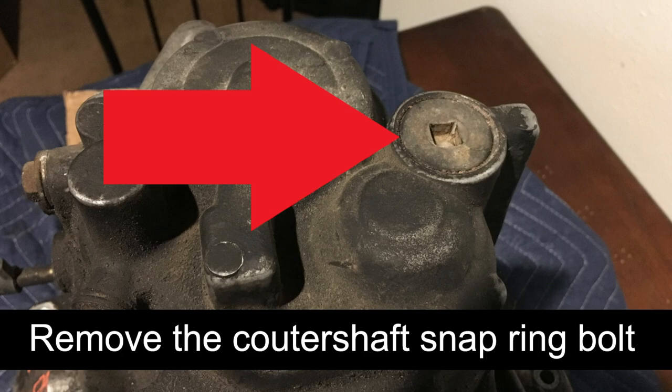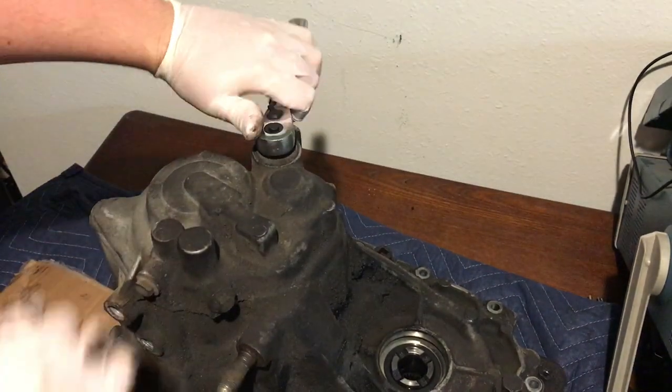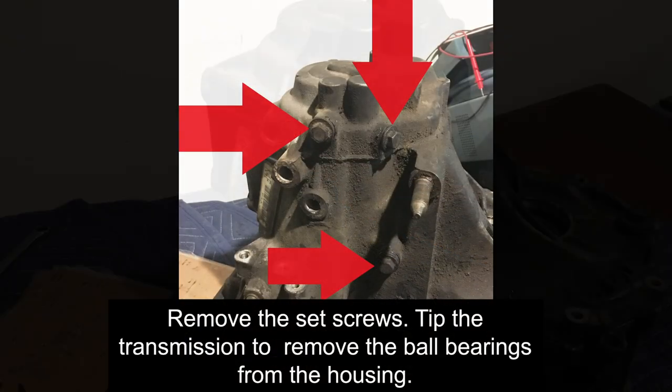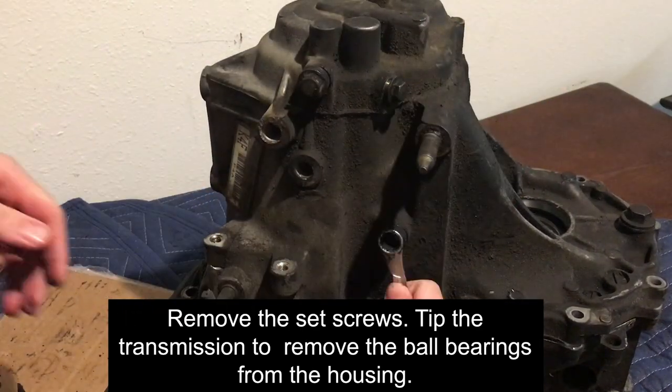Remove the counter shaft snap ring bolt by using the square drive of a 3/8 inch ratchet. Remove the set screws. Each set screw will have a ball bearing and a spring. Tip the transmission to remove the ball bearings inside each pathway.